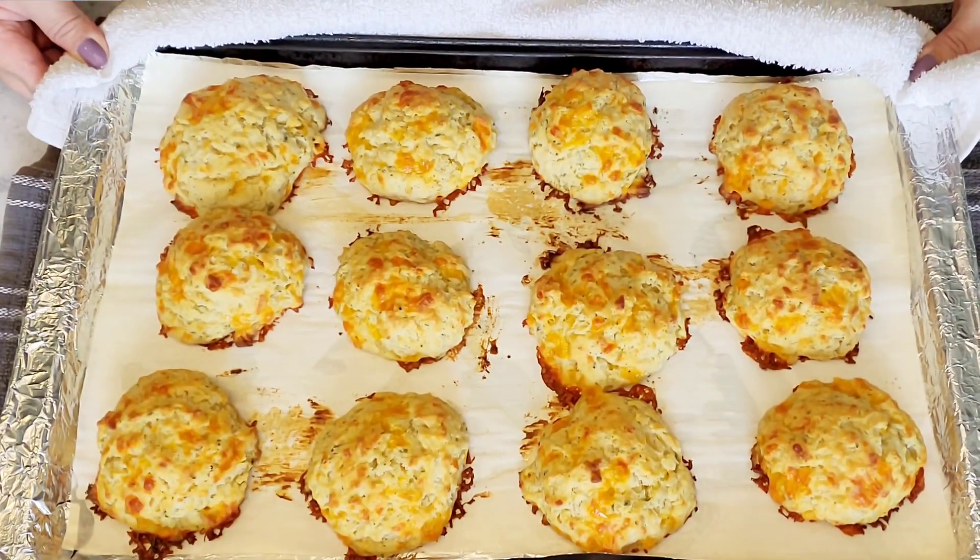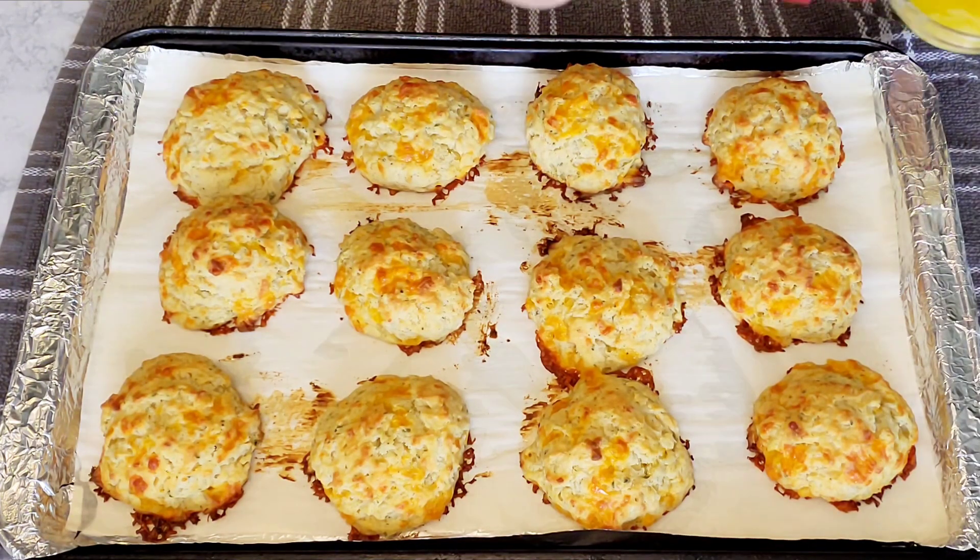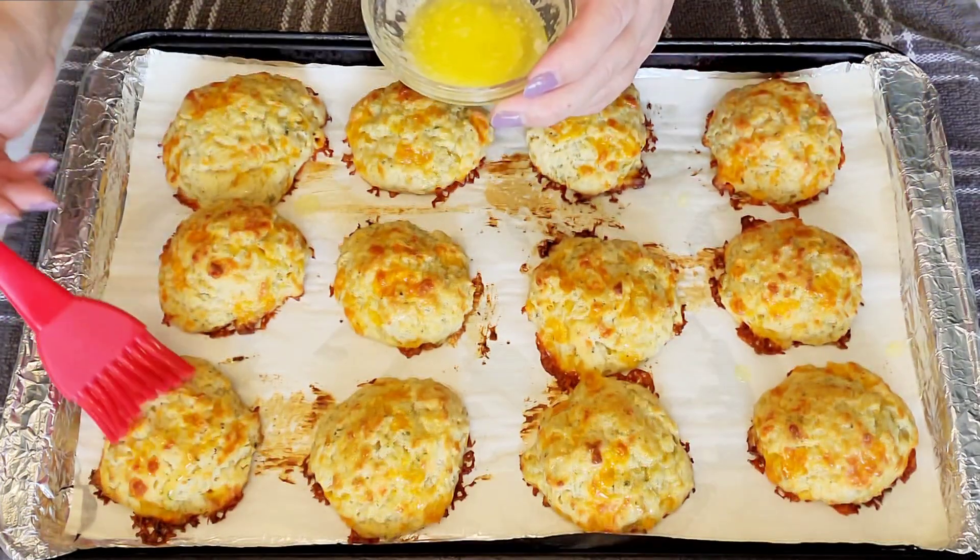After a few good minutes, take them out and brush with some melted butter — oh yes, so good!